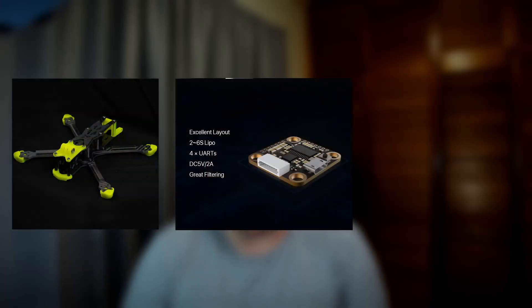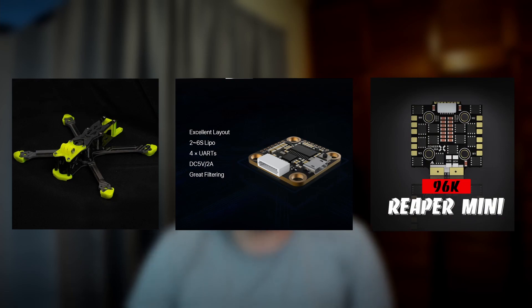G'day, it's Darren from Everything Micro FPV. Today we're going to be having a look at a new freestyle frame, flight controller and ESC from Foxeer to see if they live up to the excellent reputation of their cameras — Digisight excluded. This video is not sponsored and Foxeer only sent them to me after I paid for them with my own money.